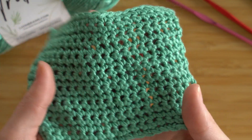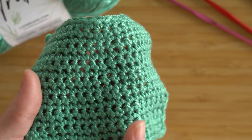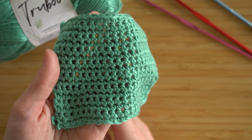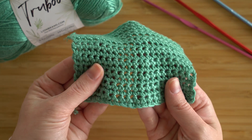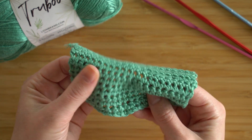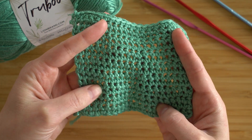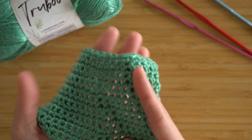Crochet fabric can be really dense, but this is not dense at all. It's flexible and it feels absolutely fantastic — so smooth. This would be such a beautiful shawl. I really enjoyed working with this yarn.